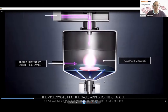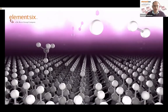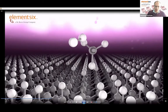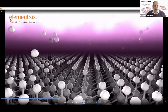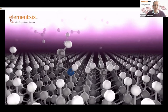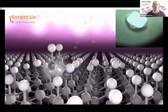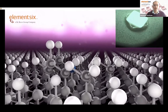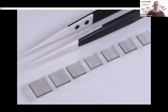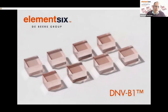We inject microwaves into that chamber which breaks up the gases we put in. There are two key gases: hydrogen and a carbon-containing gas. Inside that plasma we have our carbon-containing gas such as methane - the dark gray balls are carbons and the white balls are hydrogens. Hydrogen plays a key role by terminating the surface and creating the growth species. We can also add nitrogen into the process, as shown by the blue ball, and that gets incorporated in the diamond.